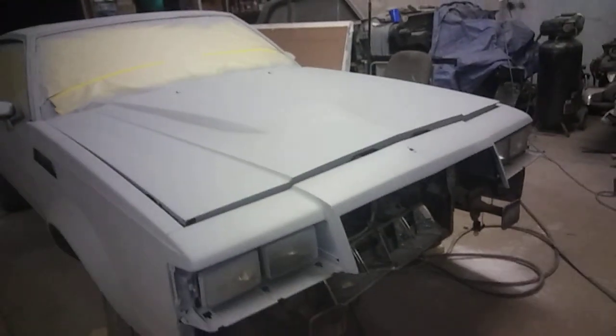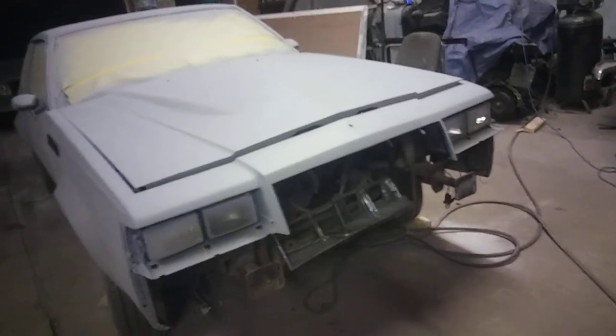Look at that hood scoop — that CTV hood scoop go crazy. Look at that, that changed the whole look of this T-type. That go crazy.